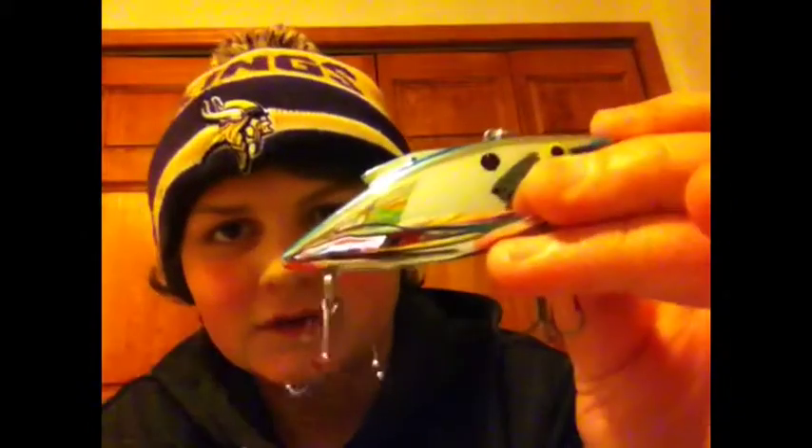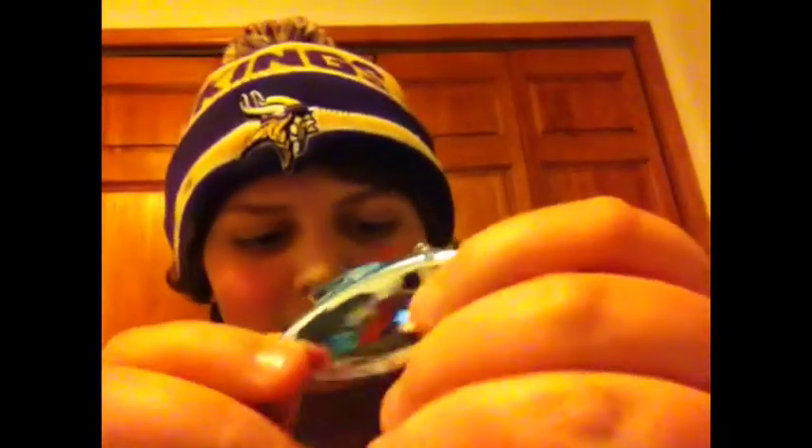It's a half ounce size. You can see it in my camera — that's cool. It's got a nice rattle in it.